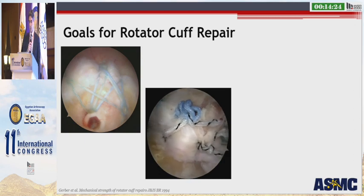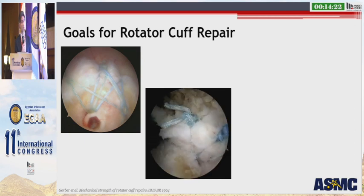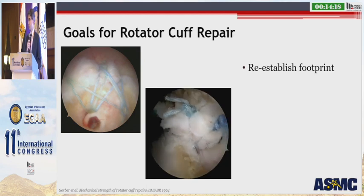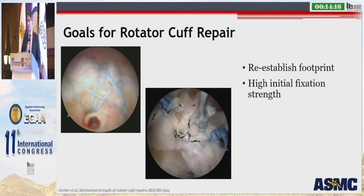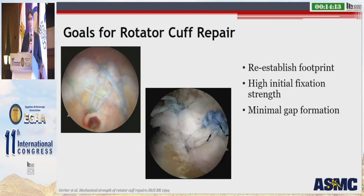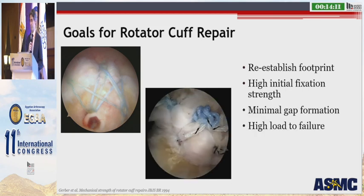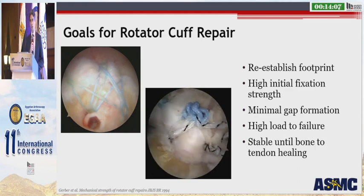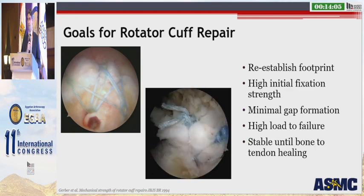In 1994, Dr. Gerber gave us some goals for rotator cuff repair. First and foremost, we want to reestablish the footprint of the situation. We want our repair construct to have high initial strength, provide minimal gap formation, a high load to failure, and ultimately we want our repair construct to be stable.